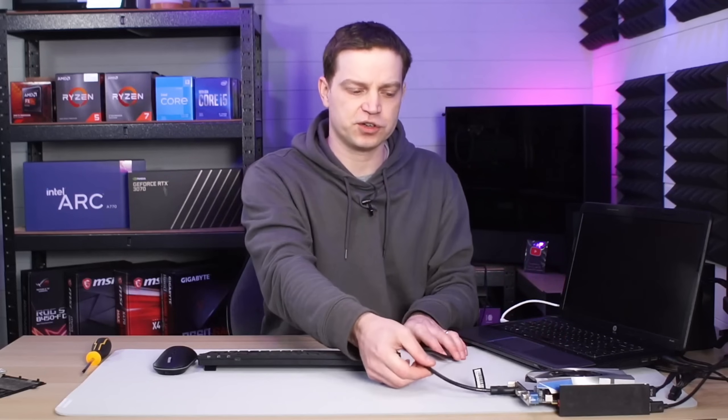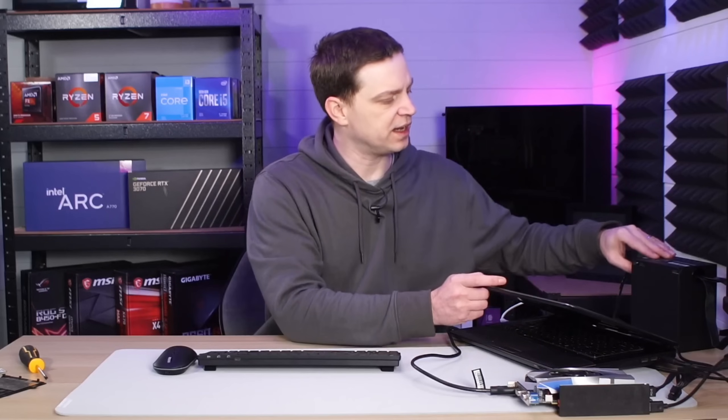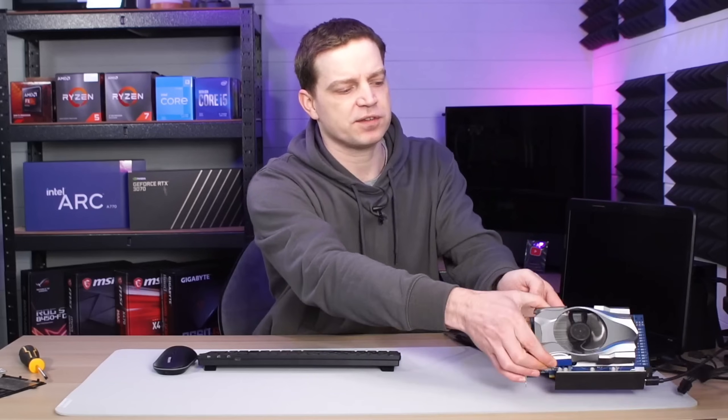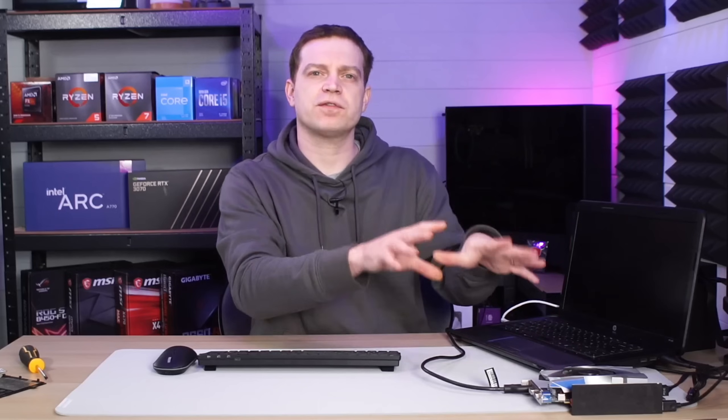Now that everything's connected, we need to boot the system. For this laptop, when we boot with the external graphics card, the output will go to the external monitor through the graphics card — you won't get a picture on the laptop screen anymore, it just switches over to the external display. To get this to work, we need to boot in a specific order: first turn the power supply on to activate the graphics card, then hit the power button on the machine so it detects the card and sends signals to it.